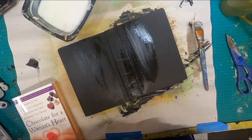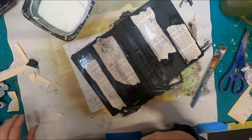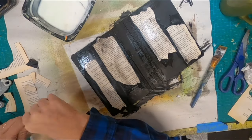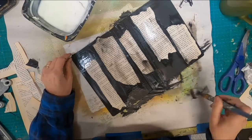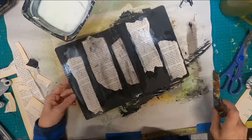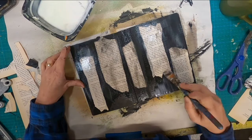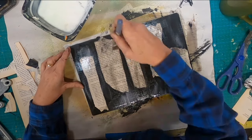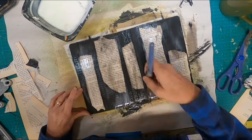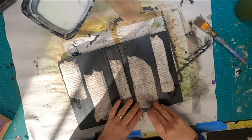Once I have that black paint down and dry, I'm coming back with my mixture of glue and water — I'll put a link up above for that ratio and recipe — and I'm adhering some torn book pages down. I'm not concerned that I get a little black paint on it because I had black gesso still on my brush when I dipped it into my glue and water. That's okay because we're going to cover this up. I'm making sure the glue-and-water placement covers the entire cover so it's all uniform, even though I'm only putting paper in certain spots.